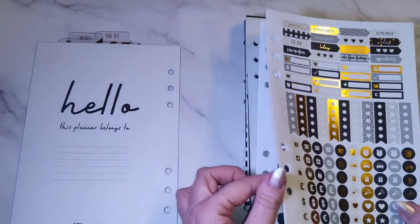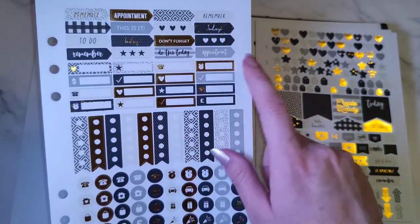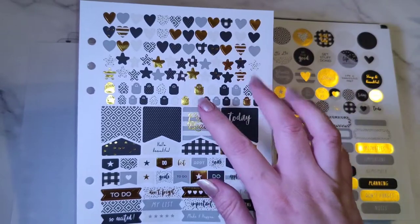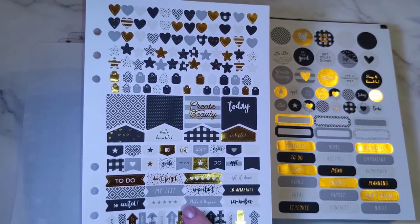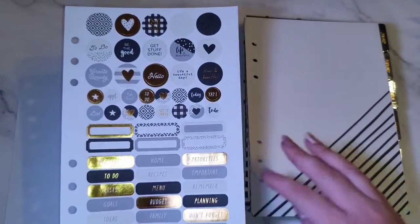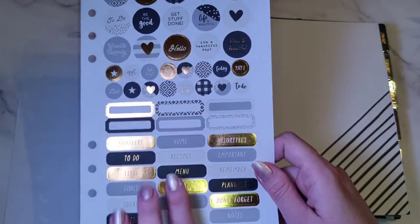Next we've got some sticker sheets. There are checklists with nice little icons, 'Remember to do', appointments, 'Don't forget', and I love these gold foiling 'First Love' stickers. Then there are heart stars, some scale icons, little arrows with tasks — really like those too. The last sticker sheet has things like 'Get Stuff Done', 'It's a Beautiful Day', and some gold foiling. They're really good.